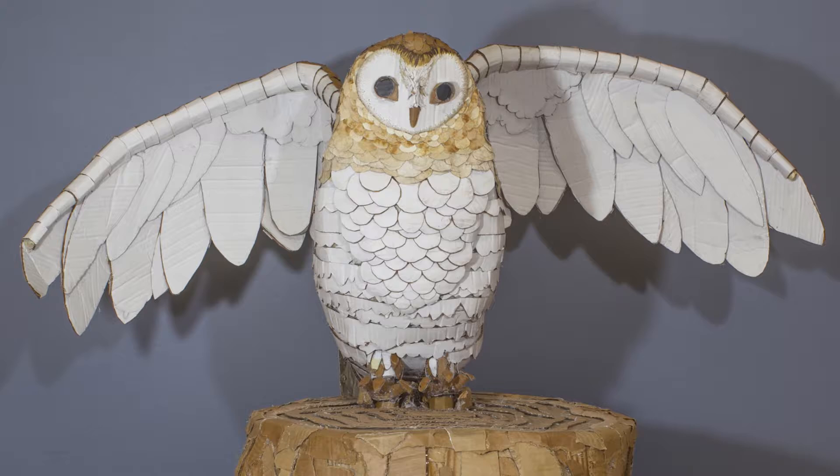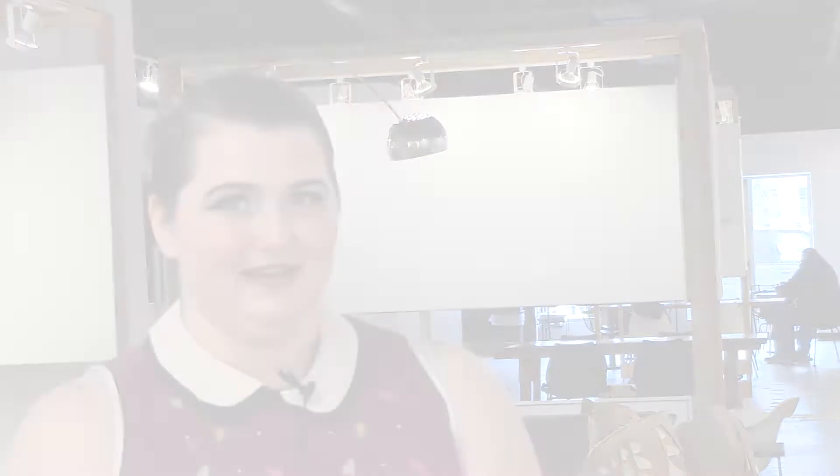I hope the viewer takes away all the little detail pieces — just all the little things that end up making this owl. I mean, it's an owl in a hole, but there's so much more to it.